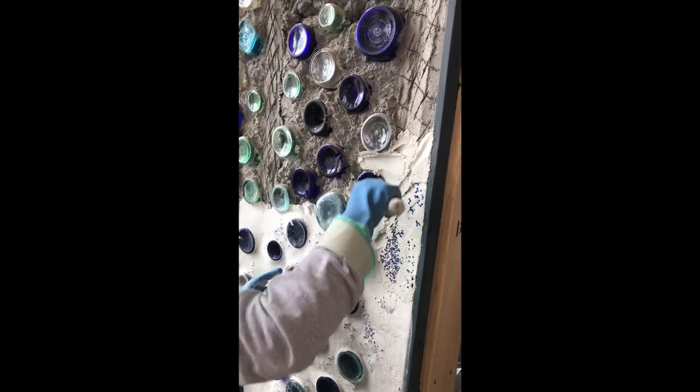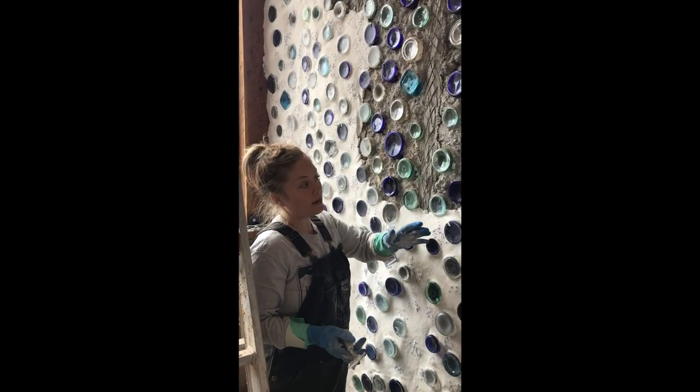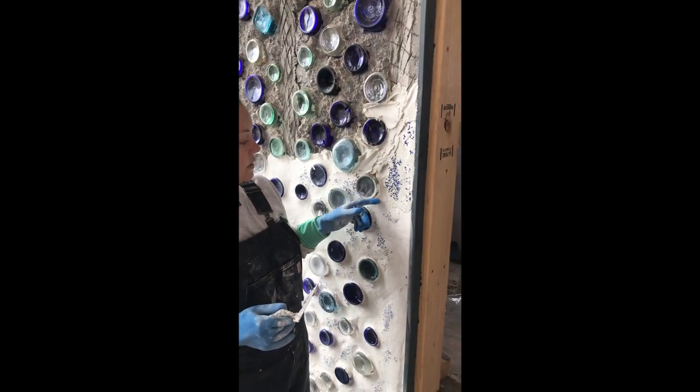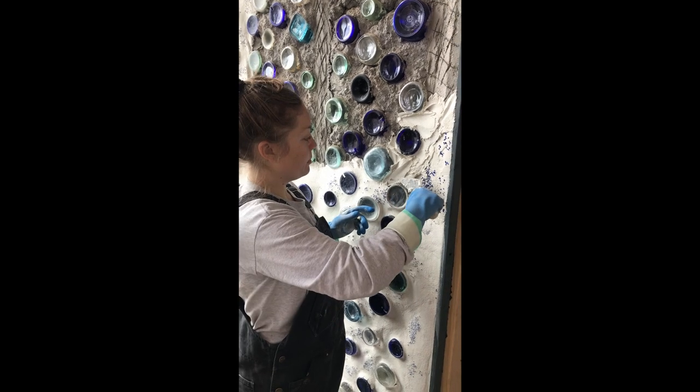As you can see, I did the rest of this yesterday, so you can leave it, come back, and keep working. If you just sponge-float these edges really nicely, you won't even be able to tell it was done in separate batches.